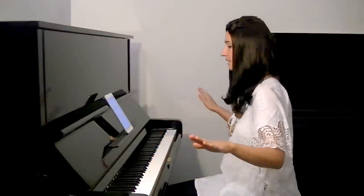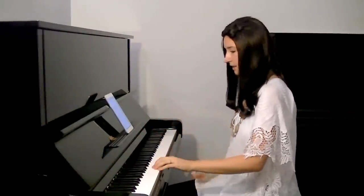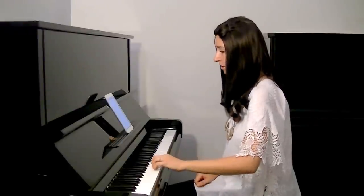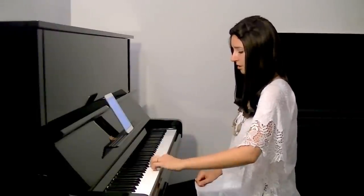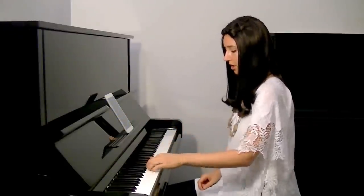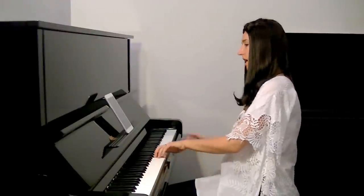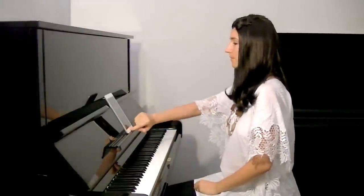So you do absolutely the same steps: you sing the note, you sing and play, you imagine the note, and play it. And then there is a sequence here — you sing it. Don't forget all the time to sing straight horizontally. Then you do the same as right hand, then you do the same as both hands.